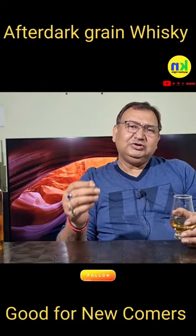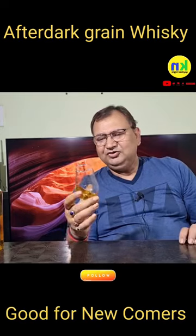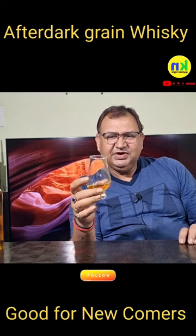It's definitely a young alcohol smell, but it's not a bhabka, so I think it's not interesting in the nose. Let's taste it.